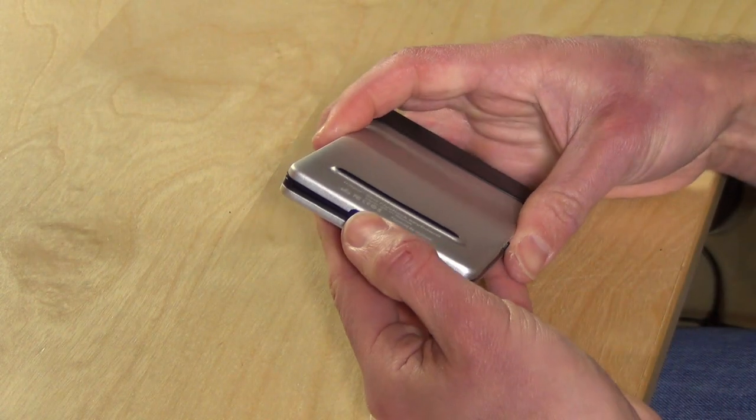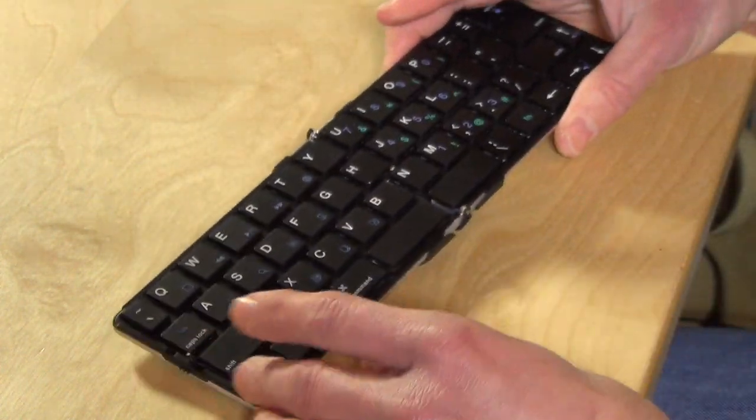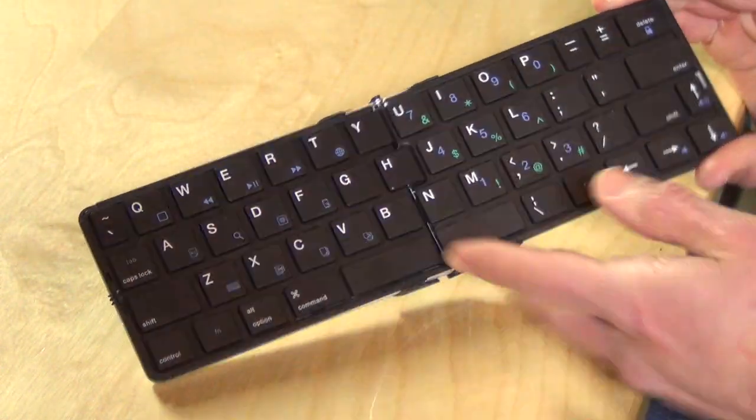Hey everybody, it's Lon Seidman. The folks from iLipo sent us their FlyShark foldable Bluetooth keyboard to take a look at. You just hit this latch here and it will unfold, and what surprised me about this was that the keys are rather full size.